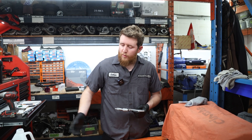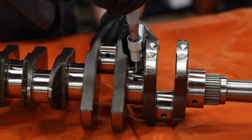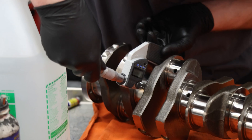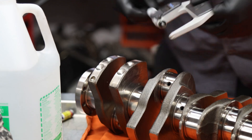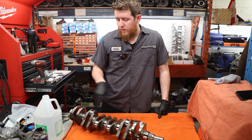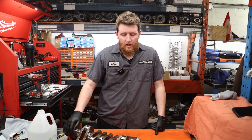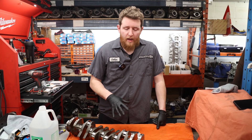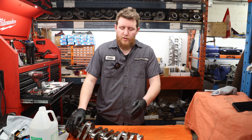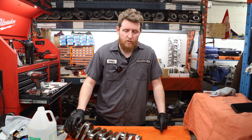We've measured the crankshaft main journals across all seven — the whole crankshaft is within two ten-thousandths, so that's really, really good. We're going to set our micrometer down to the clearance average of the crankshaft, quickly check our clearances to make sure we're within range, and then measure each individual one against the block and start recording our measurements.